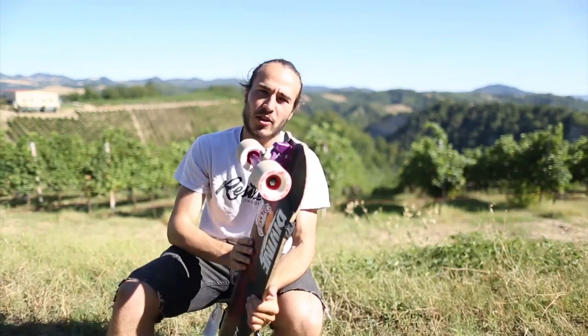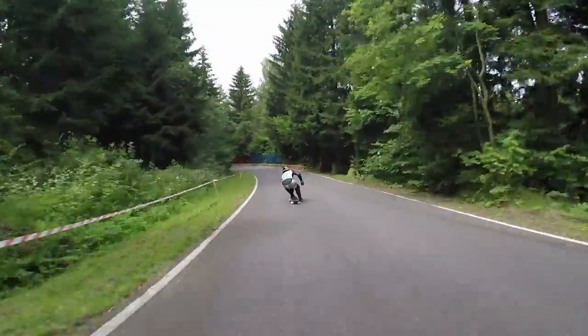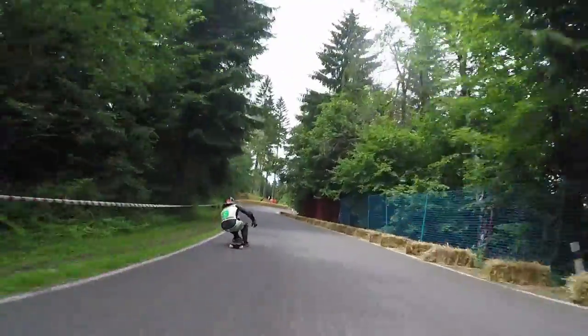I like my back truck really dead. I don't want it to turn that much — I want it to lean, not turn. This is why I'm running such a low degree.